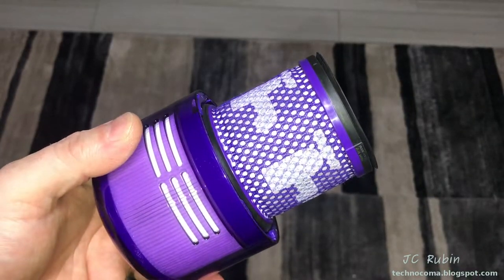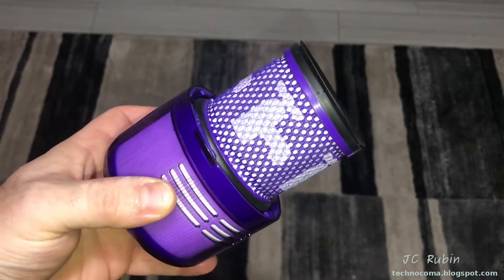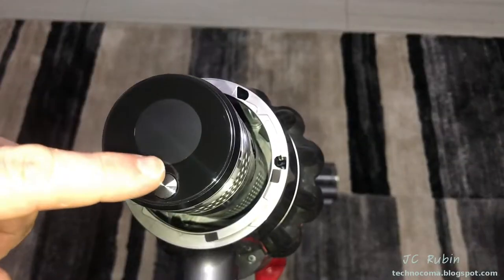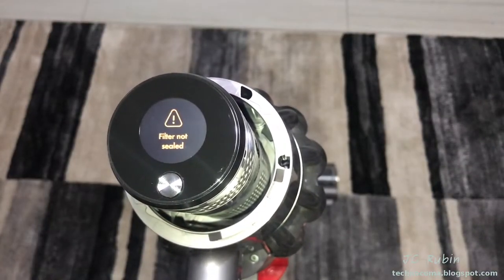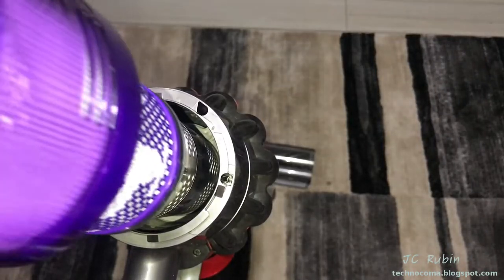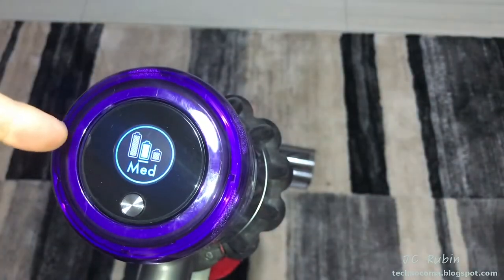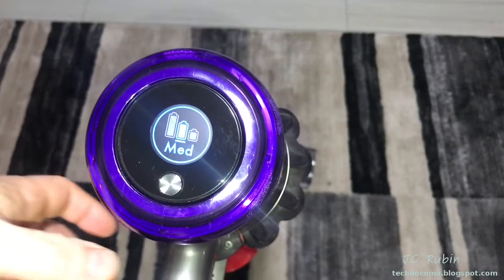Through the magic of evaporation, the filter is dried. I also found it helpful to put it in front of an air conditioner vent to speed things up a little bit. Pressing the button in the back confirms the filter is missing - we'll add the filter now to the back of the unit. The moment it clicks in, we can see it's ready for normal operation again.